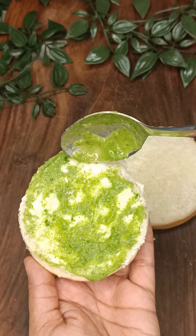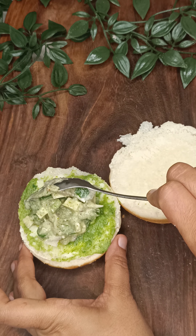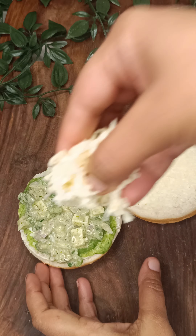Then we will make our Hariyali pudina chutney because the actual flavor is going to come from this. We will put a very good quantity of it. After that, we will put in the filling. I have not added any extra texture here — whatever texture has to come will come from the chutney.